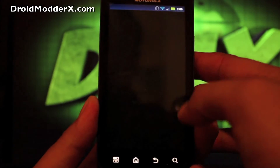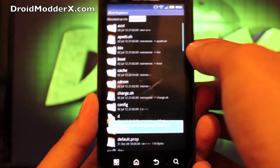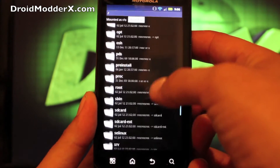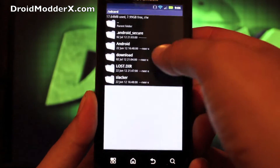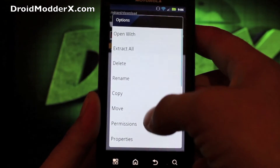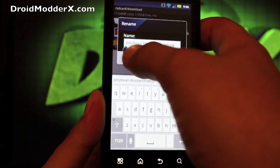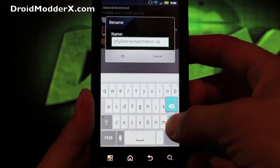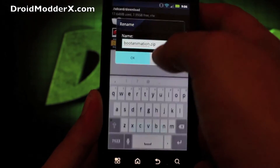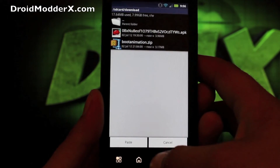Once you have that downloaded, head to your Root Explorer. You'll need to go to the SD card and your download folder. Go ahead and rename the file to just "bootanimation" with a lowercase b — erase the "Jellybean" part and replace it with a lowercase b.